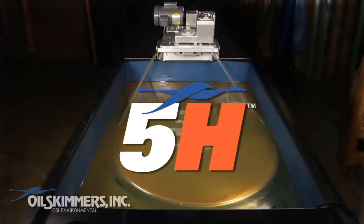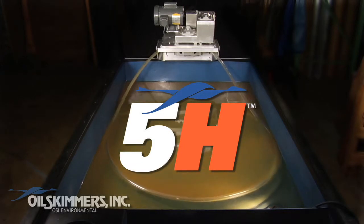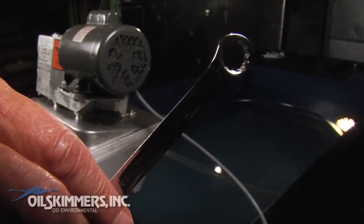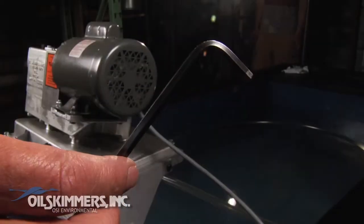This is the Model 5H Oil Skimmer from Oil Skimmers Inc. When installing or replacing the free-floating collector tube, you'll need a 7/16th box wrench, a flathead screwdriver, and a 3/16th Allen wrench.